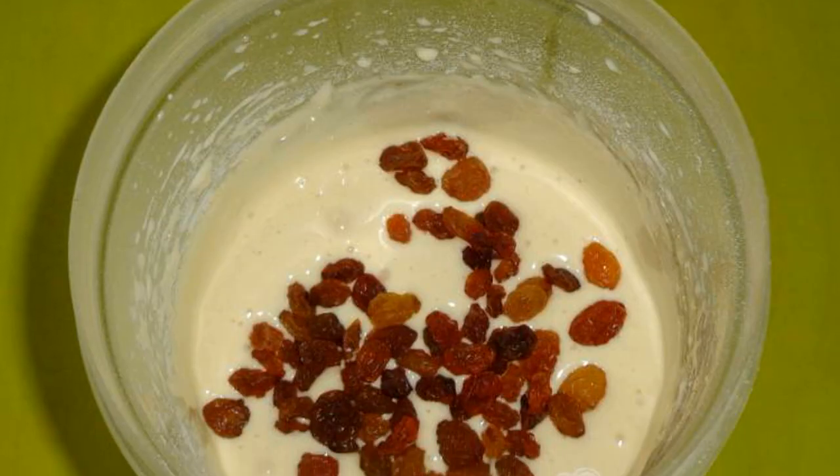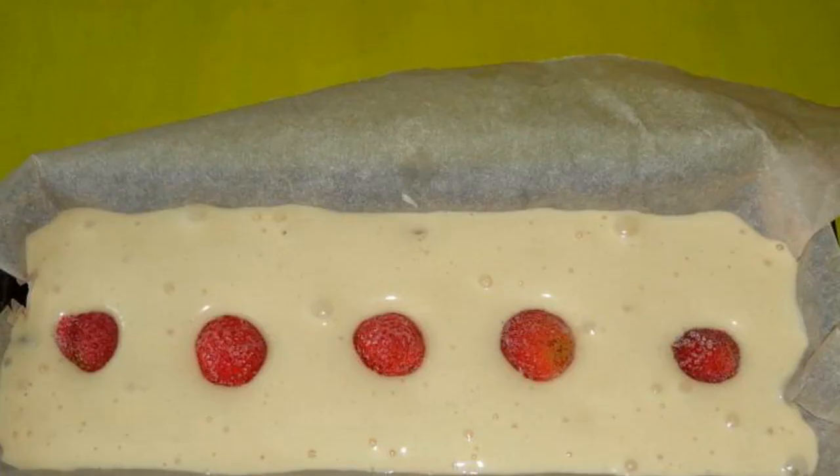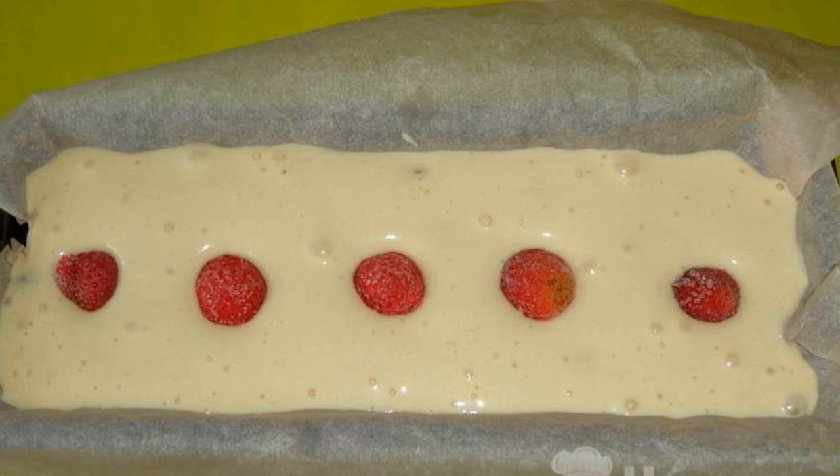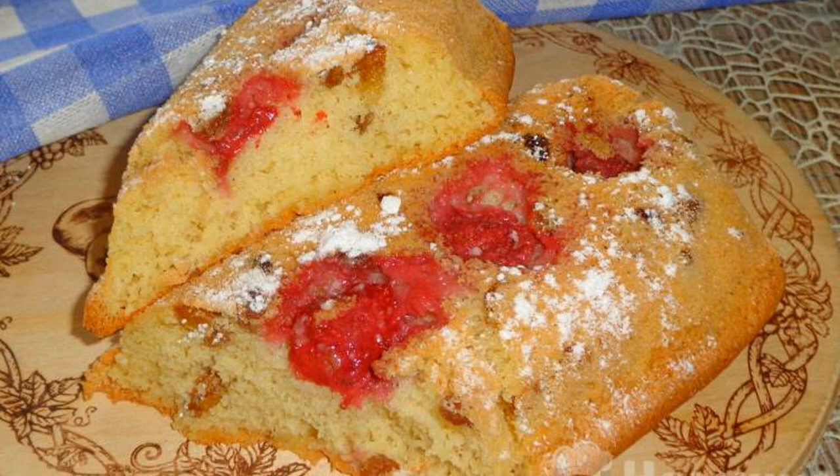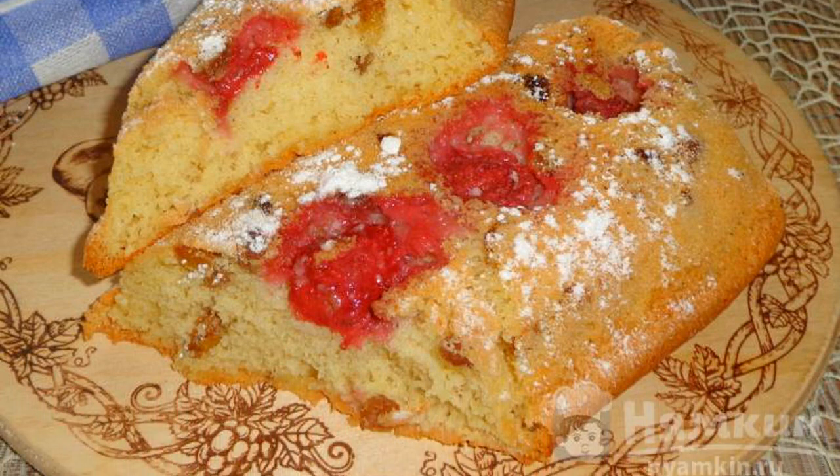Pour raisins into the dough and mix well with a spoon. Pour the dough into the prepared mold and put fresh or frozen strawberries on top. Bake the cupcake in the oven at 190 degrees for 25 minutes.